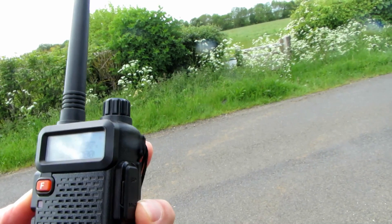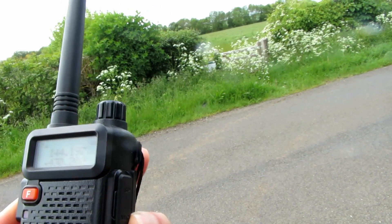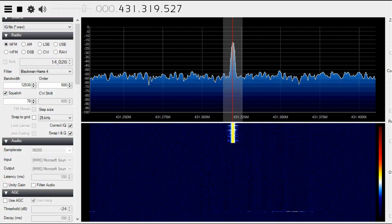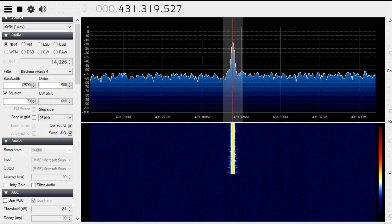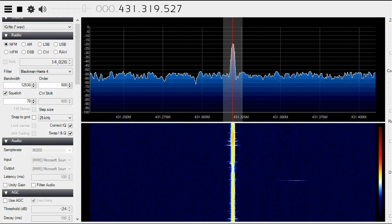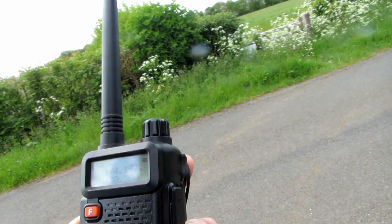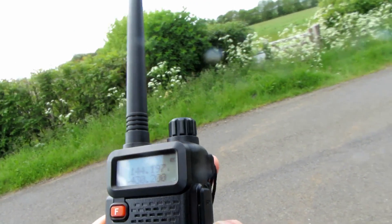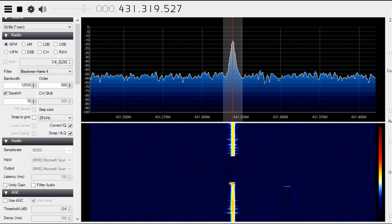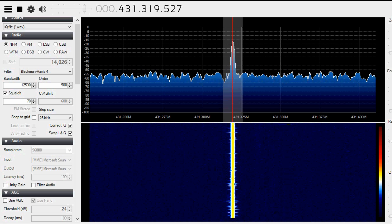This is G7 LNK, Golf 7 Lima November Kilo, portable with the Tonfer UV985 at location B, approximately 6 miles, UHF check.